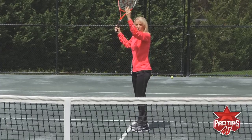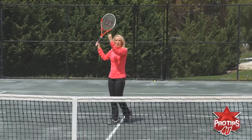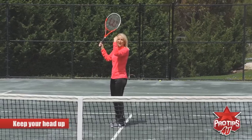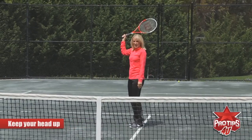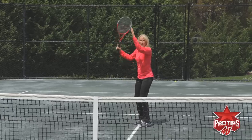Why are the arms up so important? Well, first of all, this is your hitting arm — but why do you need that left arm up? Because with this up, it helps you to keep the head up, and those eyeballs are going to watch the ball. If you have the arm down like this, you're probably going to come down too soon, and it's also much better for balance.